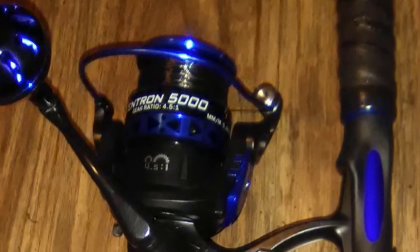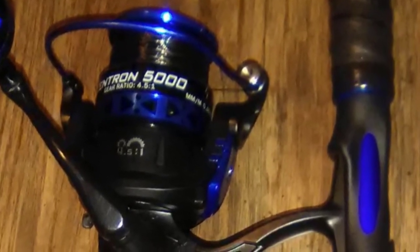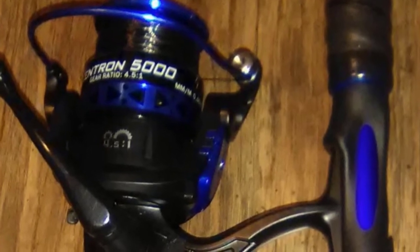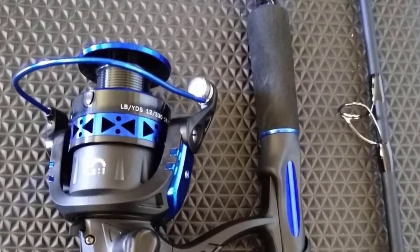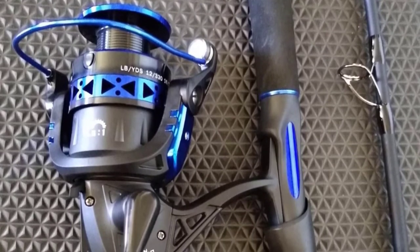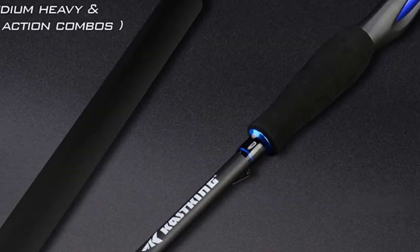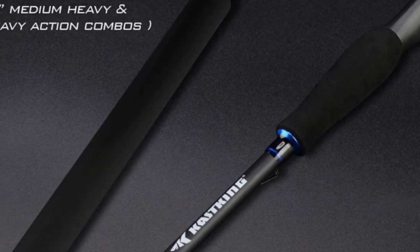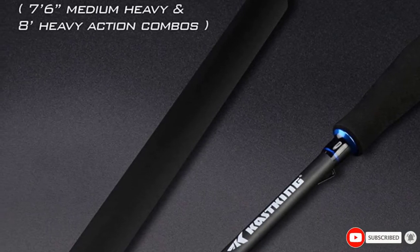The Cast King Centron Rod and Reel Combo is an excellent choice for anglers who don't want to spend a lot of money but still want quality. The lightweight, sensitive M6 graphite blank provides a sensitive feel perfect for detecting even the lightest bites. These combos are also equipped with aluminum oxide guides and durable EVA handles. A two-piece design allows you to conveniently transport your gear without sacrificing any fishing space.